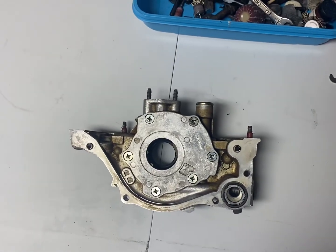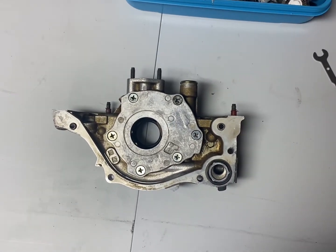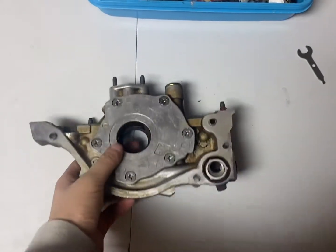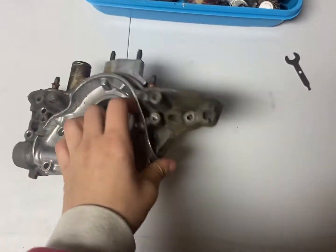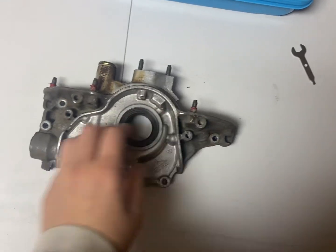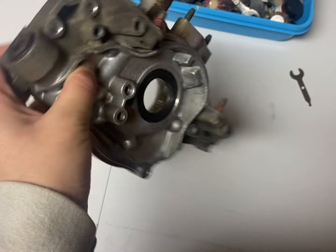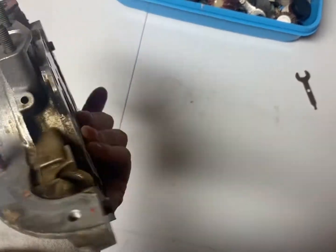How's it going YouTube? Welcome back to part 4 of the D16 turbo build. Here we have a D16 Y8 stock oil pump that I'll be porting on a budget, so you don't have to buy any race oil pumps or anything like that.